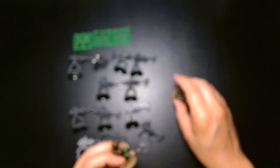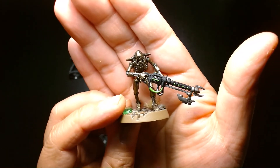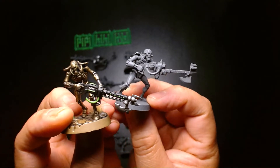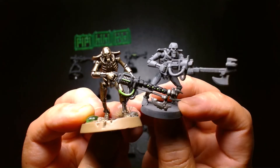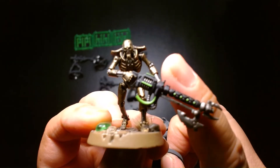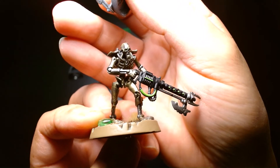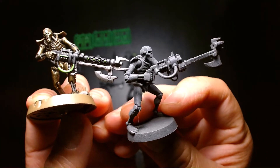I actually have some modern Necrons with me right now. These are from the Indomitus box set — here's my gauss flare Necron Warrior, and let's compare it to the older ones. You can see the difference in the sculpting, the detailing, and more importantly the proportions. The older models on the right have proportions that seem a little bit larger, whereas the newer models on the left are scaled a bit more realistically. But there's just something about the older models — they have a charm to them that I like.